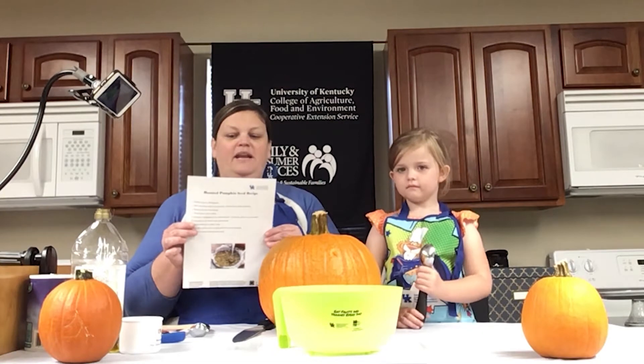Today we are going to be using one of the recipes featured in your pumpkin week kit. No worries if you didn't register for a pumpkin week kit and would like a copy of the recipes — you can contact me here at the Extension Office and I can get you a copy either via email or snail mail. We can send it right to you through the post office. Today the first thing we're going to be doing is a roasted pumpkin seed recipe.